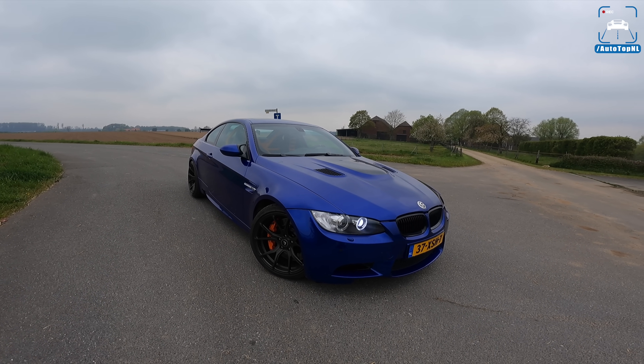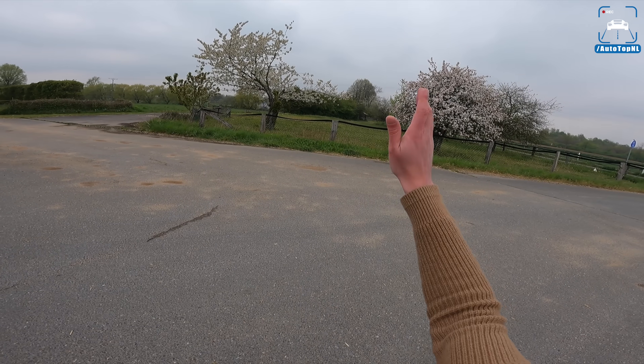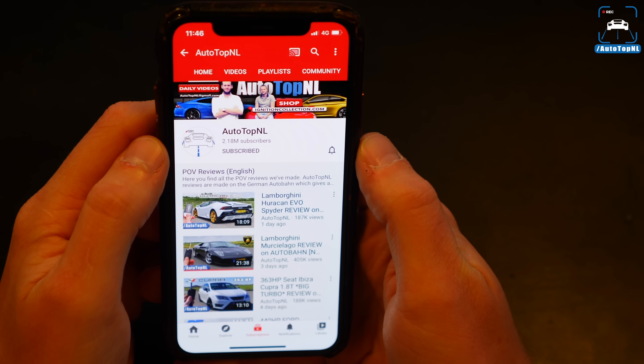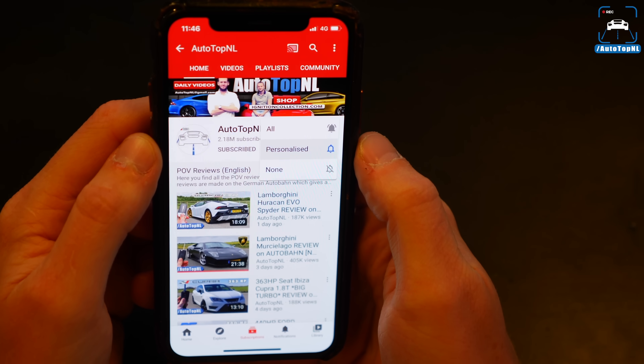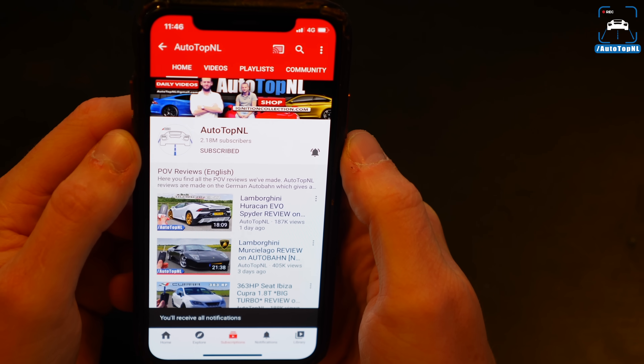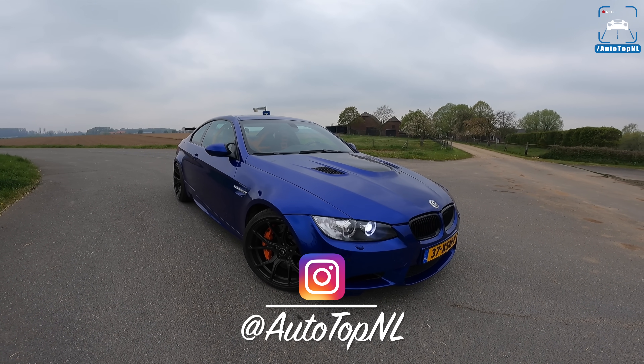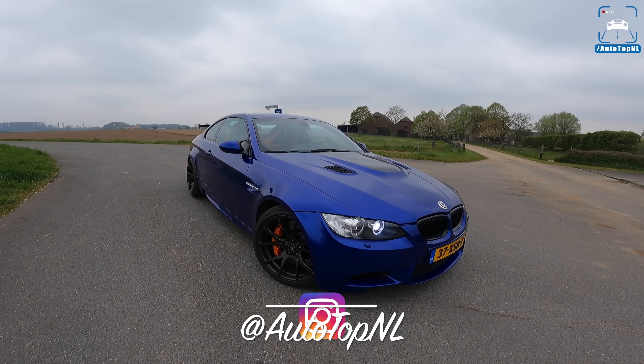Today I'm going to show you around it, show you all the cool stuff on this car, and then we'll take it for a drive towards the Autobahn for an Autobahn blast. But before we begin, don't forget to subscribe and hit the notification bell for updates when we upload a new video, or check us out on Instagram for some behind-the-scenes footage.